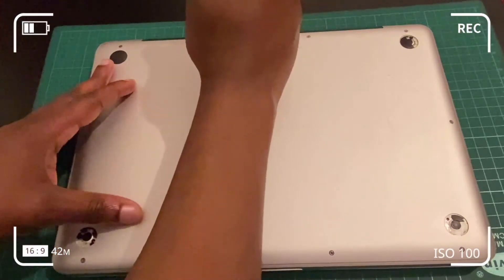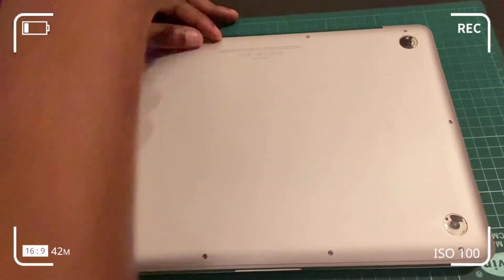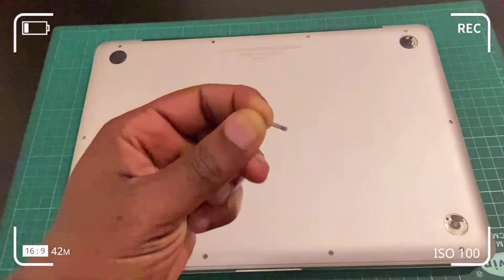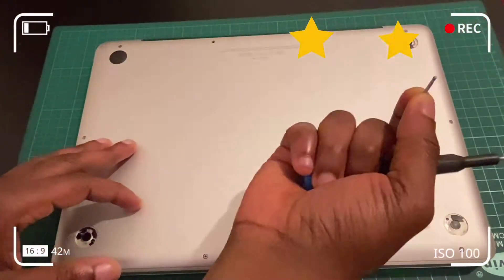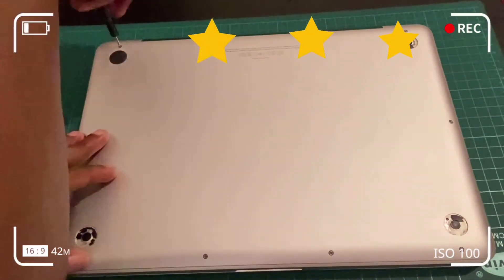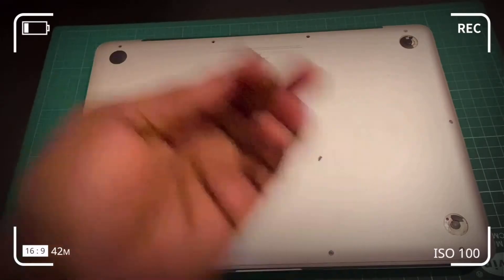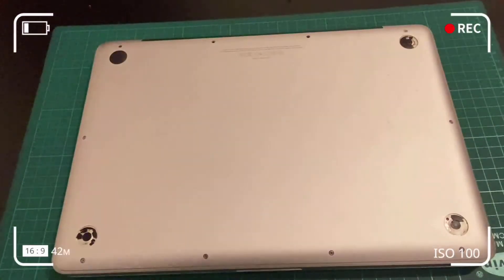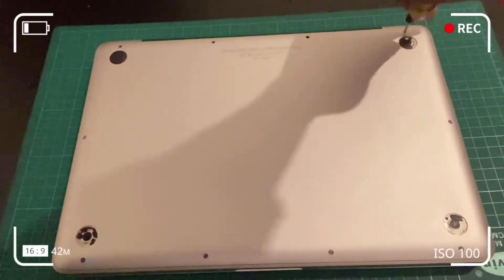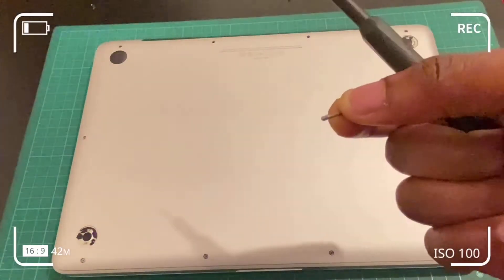Use the PH00 to unscrew all the screws from the bottom case. Take note that the top three screws at the top right are the same size, and the remainder are a different, uniform size. When reassembling, make sure screws go back into their original positions — the MacBook Pro assembly is quite compact and you don't want to risk damaging any component by fitting in the wrong screw.